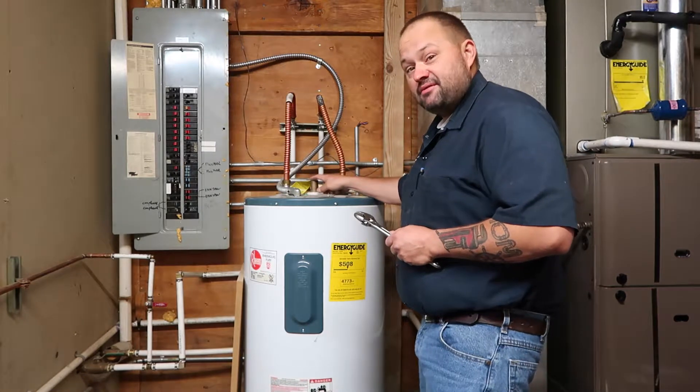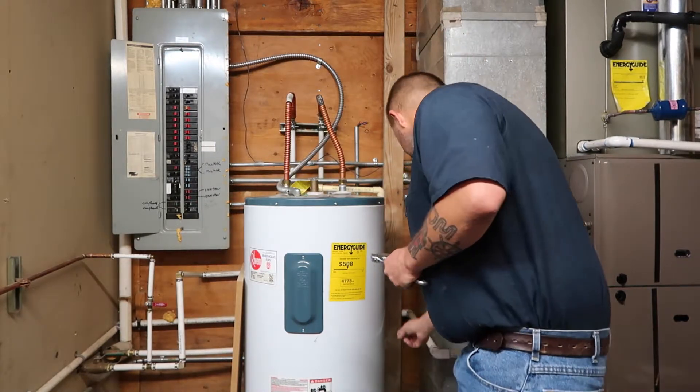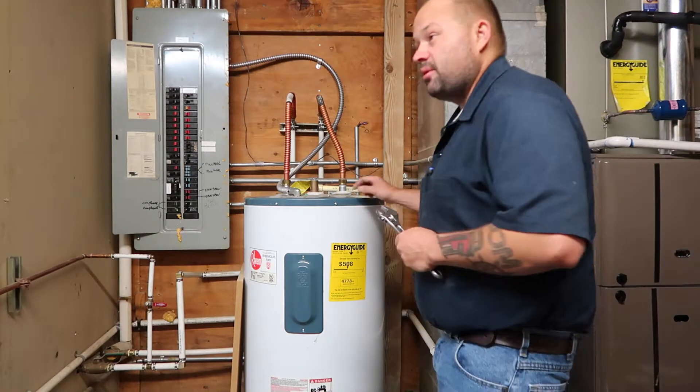This is the temperature and pressure relief valve. This is a safety device that has to be piped in and installed. This is obviously a good property and it does go outside for us.